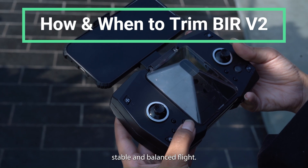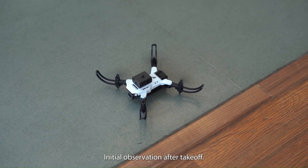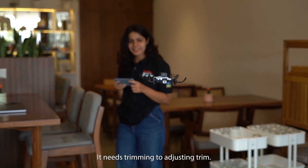Trimming your drone ensures stable and balanced flight. Here's how to do it. 1. Initial observation: After takeoff, observe the drone's movement. If it drifts in a particular direction without input, it needs trimming.